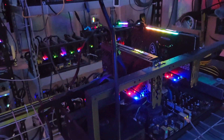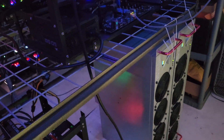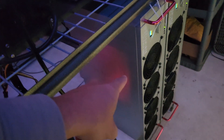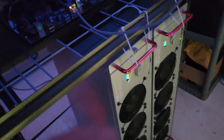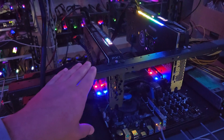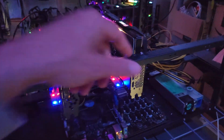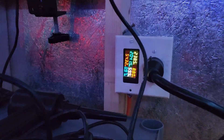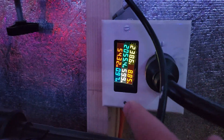Hey guys, Crewman back at you, and crew hosting is up and running. My first and only client has his three rigs up: an eight-by-3060 Ti rig, an eight-by-3060 rig — both Octominers — and a hodgepodge rig with a 3070 and a 3070 Ti. He is on his own dedicated 30-amp circuit where I track his kilowatt hours.